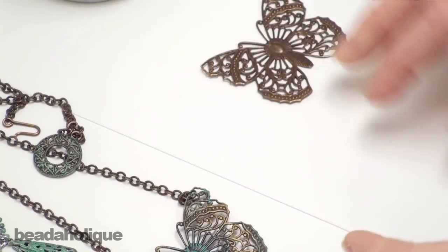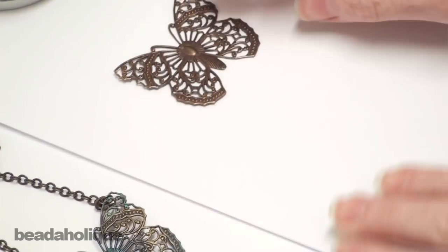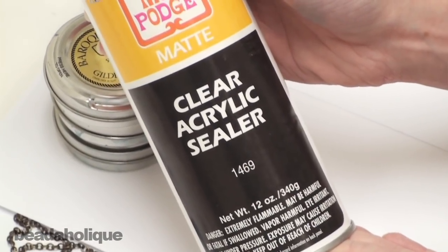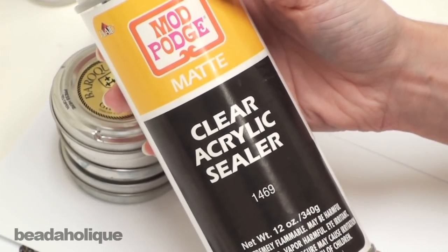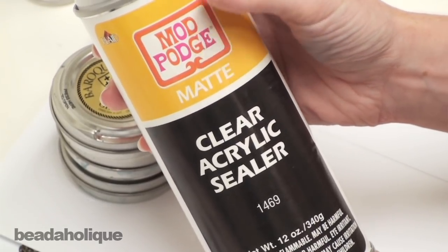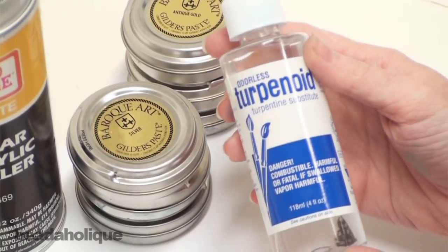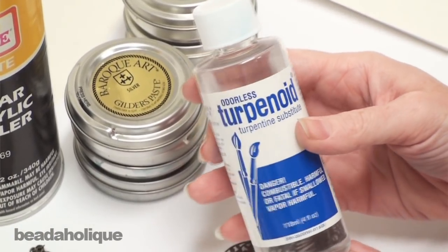To do that, you're going to need to lay down some scrap paper — I just used some printer paper here. Then you're going to need Gilder's Paste, and when you're done you'll also need a clear acrylic sealer. I like to use matte finish to keep the antique look of the filigree. I use Mod Podge, which you can find at most art stores, but you can use any clear acrylic sealer you like. If you want a looser Gilder's Paste with a runnier appearance so you can paint it on, you'll also want to get some terpenoid.